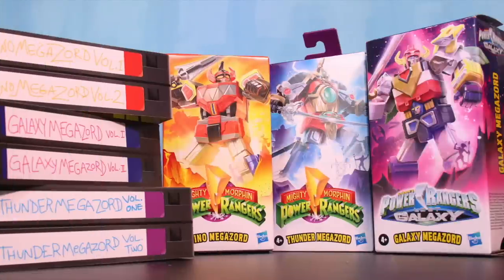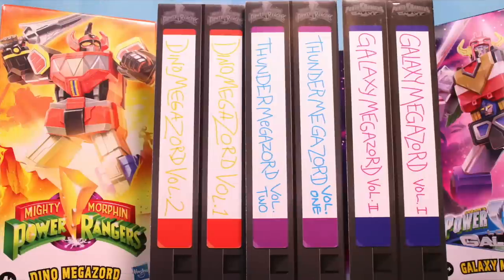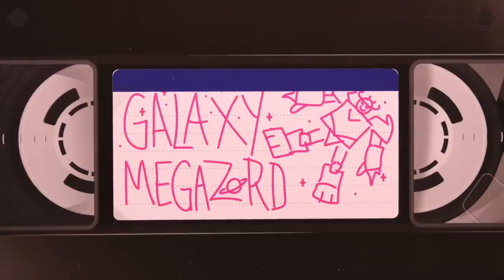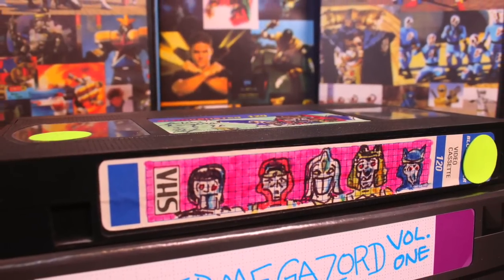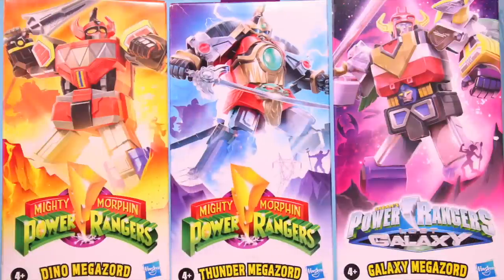I appreciate what they do with the packaging — the box art is made to look like VHS tapes. When you open the box, the cardboard insert is made to look like a VHS tape. Mighty Morphin Season 1, Season 2, and here's Lost Galaxy. Here's one of my tapes from back in the day — I actually used to do that. I recorded everything on VHS and then I would draw on the tapes, because that's what I do. Really really cool box art — thumbs up for that.